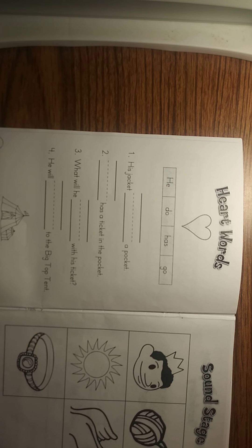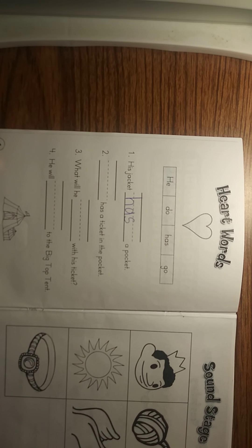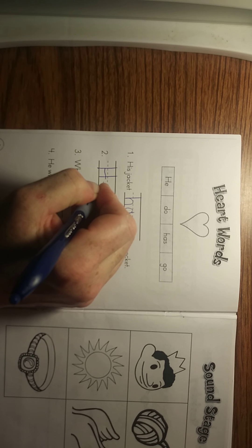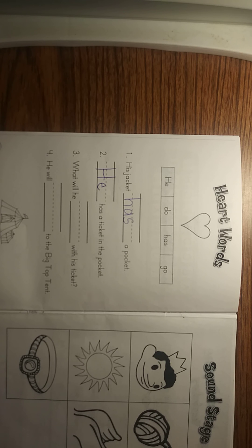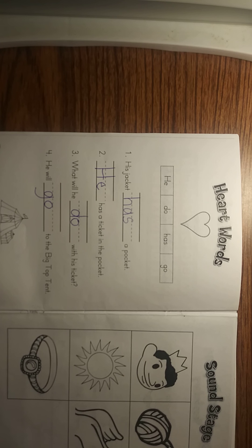Okay, welcome back. Hopefully you paused and you did this yourself. Now let's read them together and see how you did. His jacket blank a pocket — his jacket has a pocket. Did you put the word 'has' in there? Number two: blank has a ticket in the pocket — he, he has a ticket in the pocket. Number three — remember you should have paused the video and already done this yourself, and now we're checking. What will he blank with his ticket? What will he do with his ticket? Number four: he will blank to the big top tent — he will go to the big top tent. How'd you do? I'm sure you got them all.